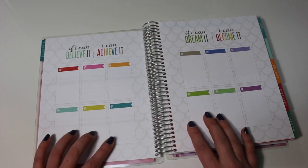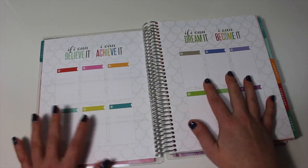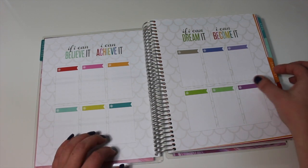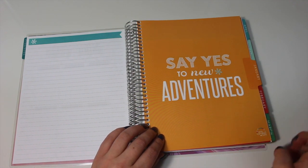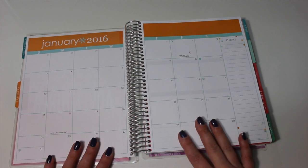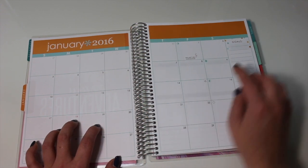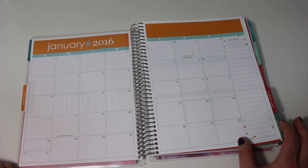This is also new and something I've been really looking forward to using — it says 'if I can believe it I can achieve it, if I can dream it I can become it.' I'm not quite sure what I'm going to use this section for — maybe monthly favorites or monthly budgeting. If you guys are using these pages already I'd love to hear what you're using them for. The next page is lined, which is also new. Moving on to the monthly pages — also new this year, for each month they have a quote. It says 'say yes to new adventures' and then the monthly page looks pretty similar. They've also gotten rid of the dots going all the way down, moving them into the box, which I really love.